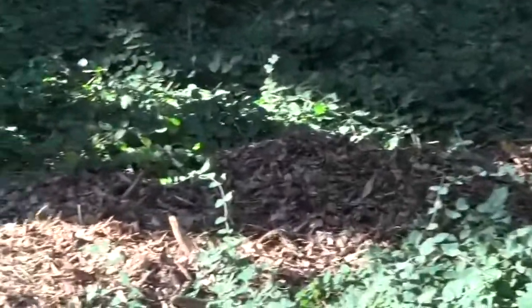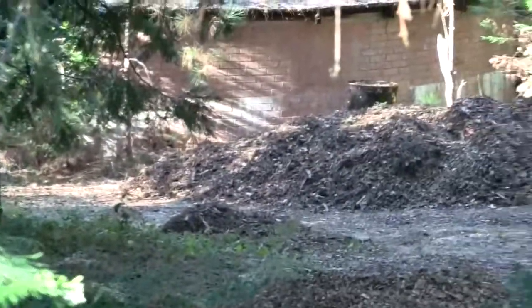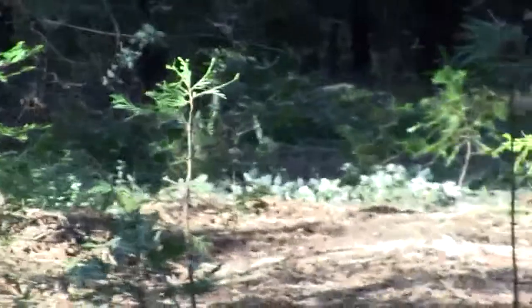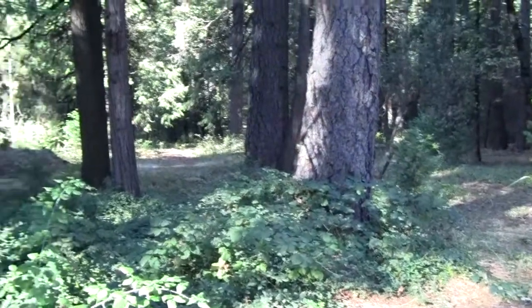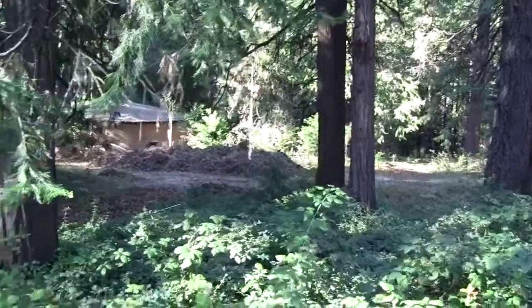I've taken lots of the wood chips and gone around the property, way down there. It just looks like a road, but basically that was all green. That's a trail that we used to go down to that part of the property.